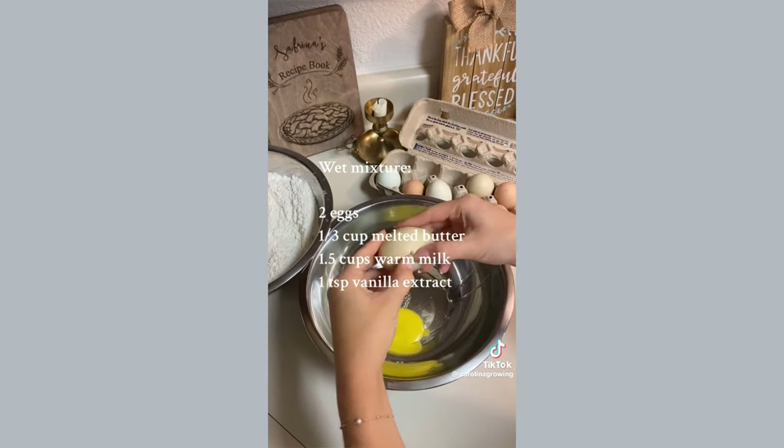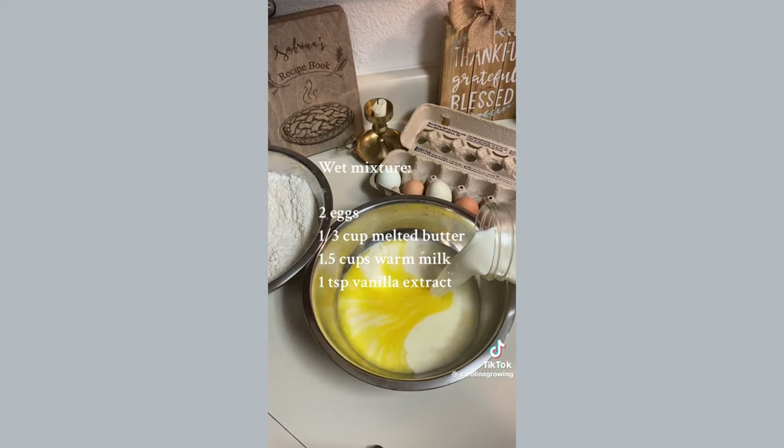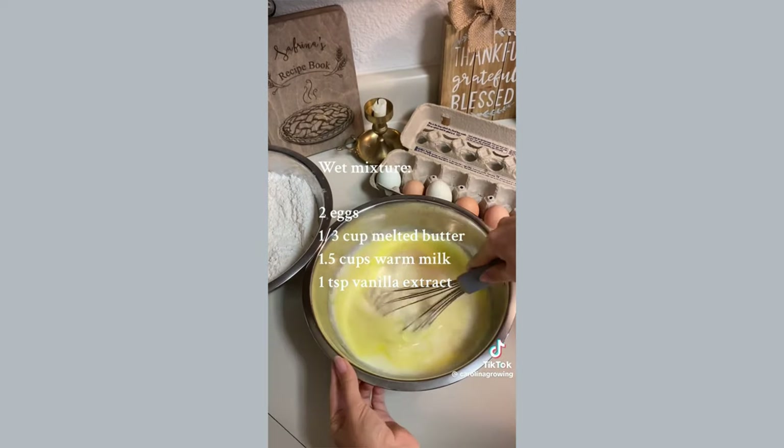For the wet ingredients, you're going to take two eggs, a third cup of melted butter, one and a half cups of warm milk, and one teaspoon of vanilla extract. Then mix it all together.